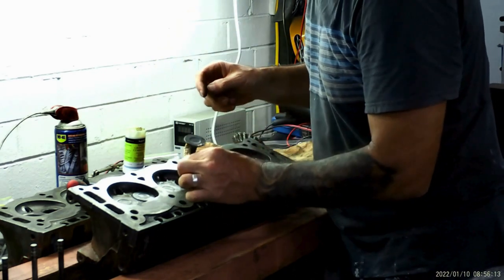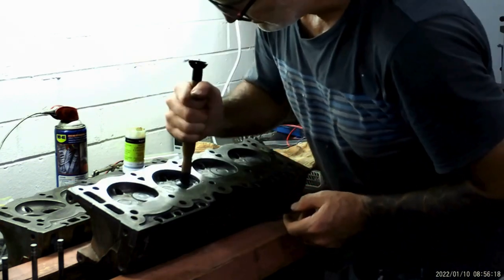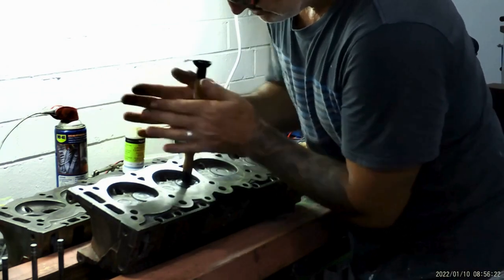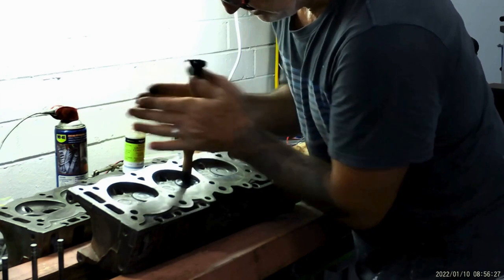I was told it was an original engine. Like I showed you when I stripped it down, it had standard pistons in it but ten-thou over bearings.